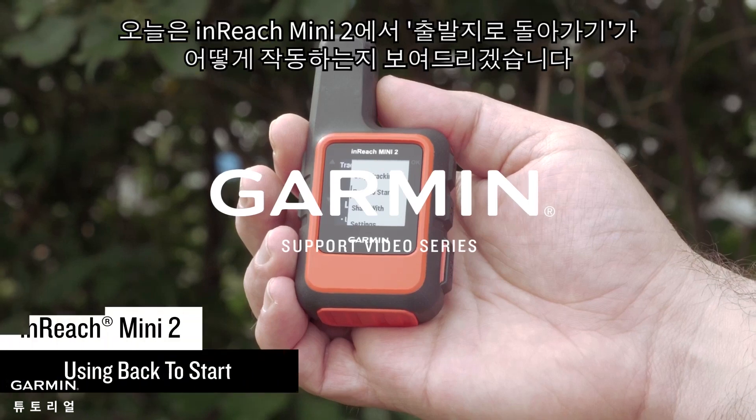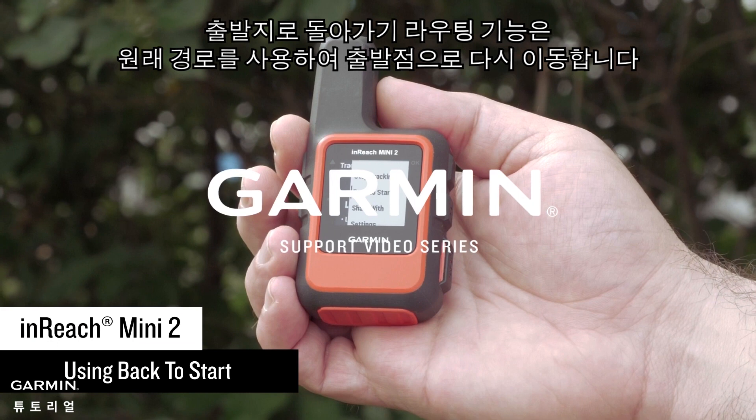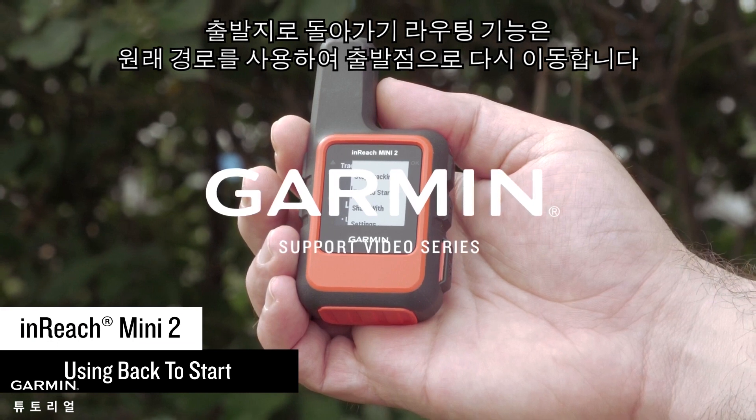Today we're going to show you how Back to Start works on your inReach Mini 2. The Back to Start routing feature navigates you back to your starting point using your original path.